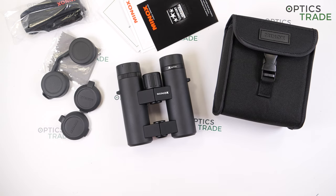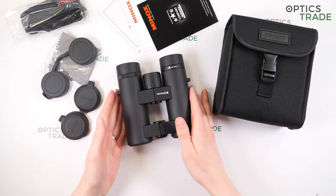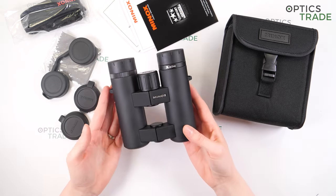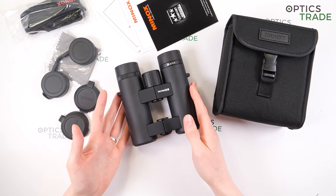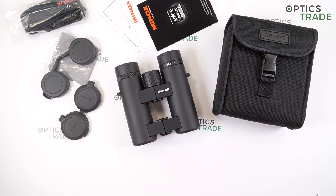For comparison, the Delta Optical 8x32, for example, is about half the size and also a compact binocular. So these Minox are really quite big and heavy by compact standards. That's it — thank you for watching! If you found this video useful, please subscribe to our YouTube channel. See you next time!